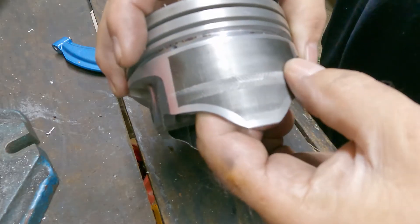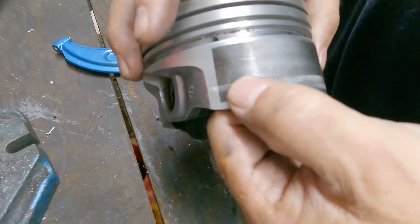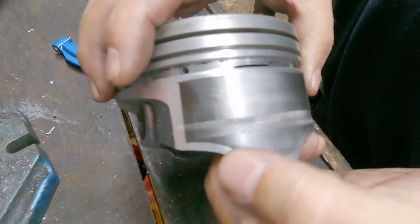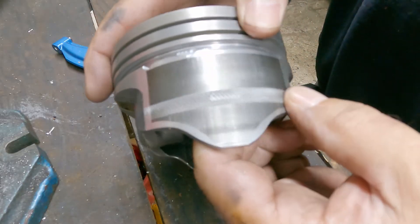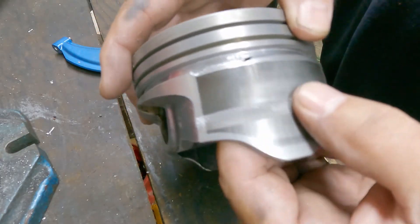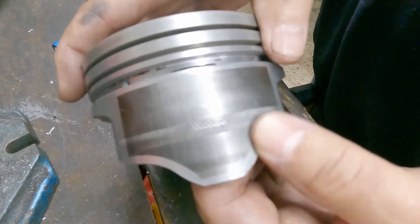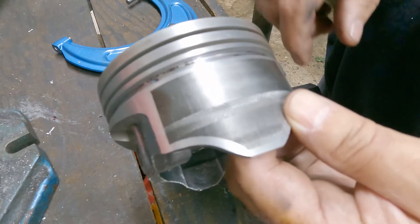People say that this knurl — the old timers say it actually helps hold oil. And if done properly, will last a long time. I don't know how long that would last. I would think that knurl would wear off quickly, but I might be wrong. If anyone has experience with that, leave a comment down in the comment section.